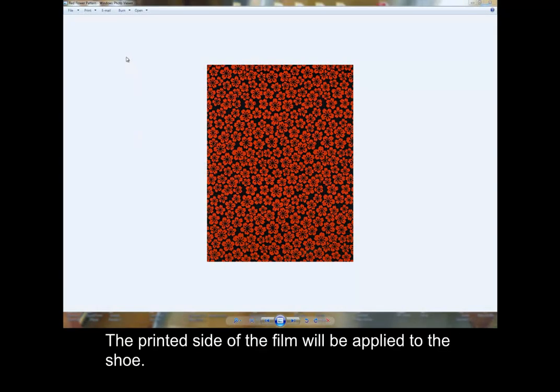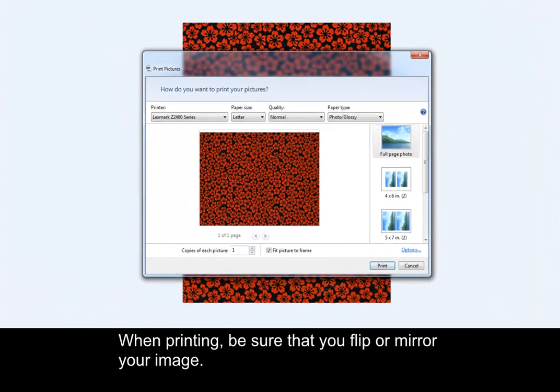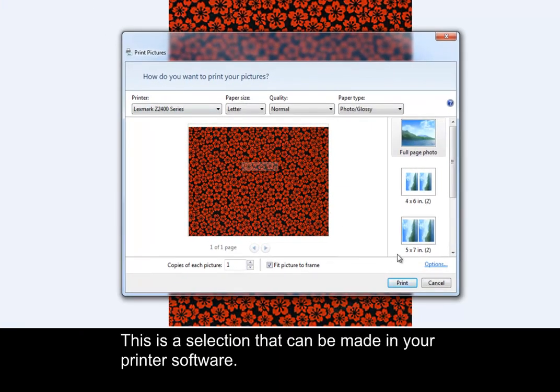The printed side of the film will be applied to the shoe. When printing, be sure that you flip or mirror your image. This is a selection that can be made in your printer software.